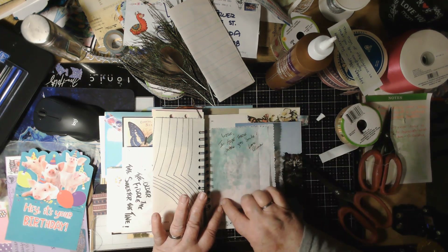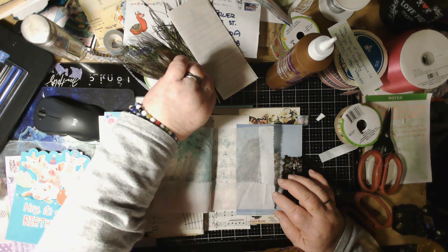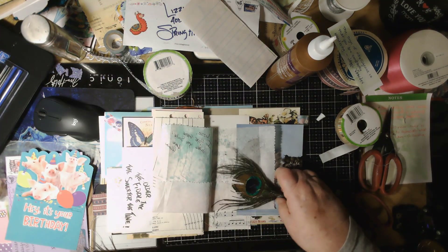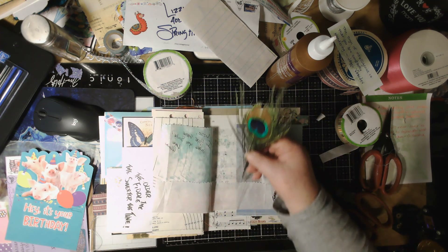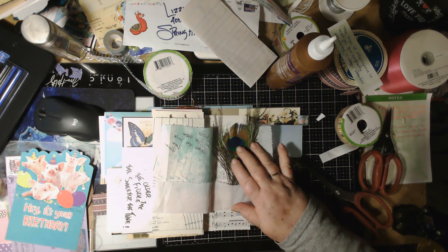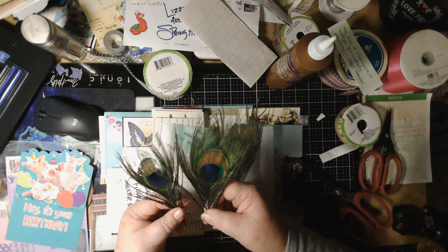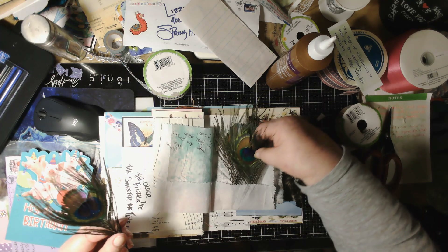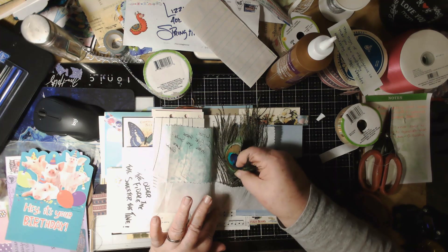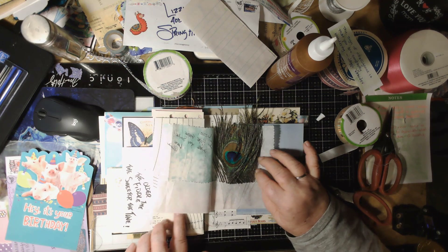Now let me put these feathers in here. I might use them for something different later, but right now they're just going to live right here. When I showed them to you earlier I showed you the wrong side — they were beautiful enough on the wrong side! Not that there's a wrong side — there's just the front side and back side. I'll put them right up in there and they're going to stay there.